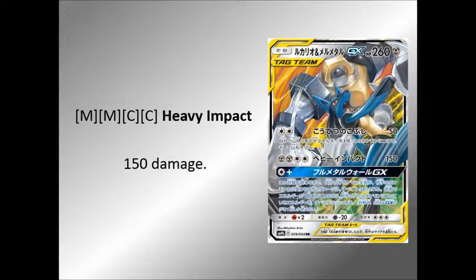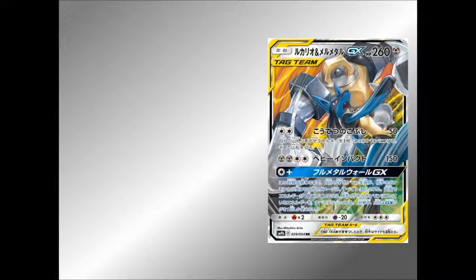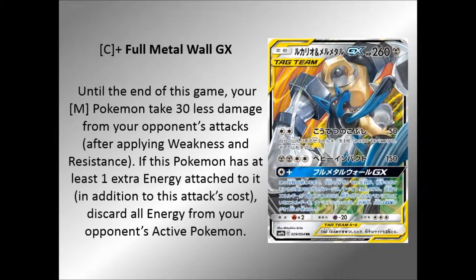I don't know whether the actual Melmetal GX card would be doing more for four energies than this, so it might be worth considering. But I think it's the GX that is really going to make this thing pretty cool. The GX is called Full Metal Wall — I wonder why the set's called Full Metal Wall. For one colourless, until the end of this game, your Metal Pokemon take 30 less damage from your opponent's attacks after applying weakness and resistance. If this Pokemon has at least one extra energy attached to it in addition to this attack's cost, discard all energy from your opponent's active Pokemon. Even if you just have that one energy on this thing, it's done its duty.